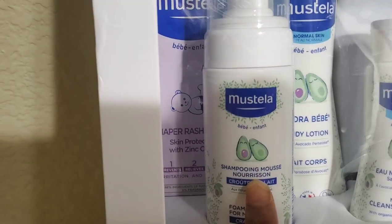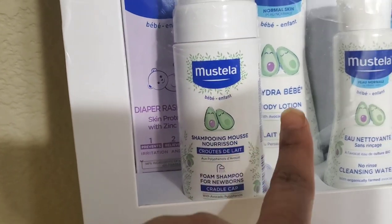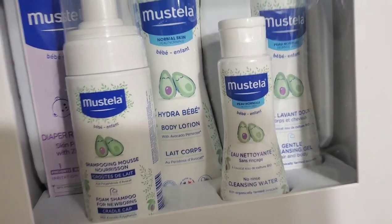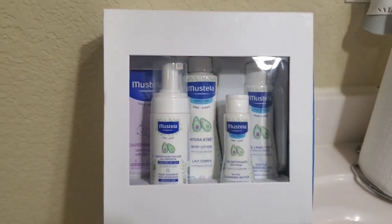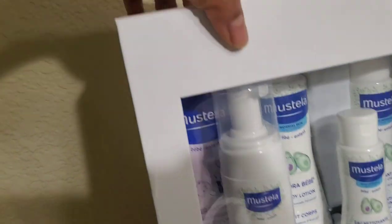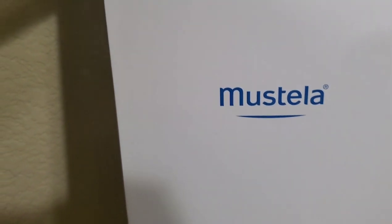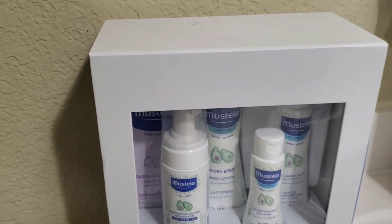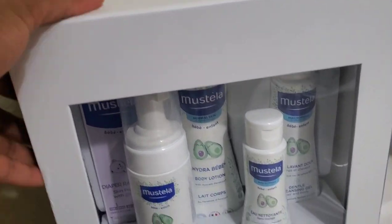So we have the shampoo mousse, the baby lotion, the cleansing water, and the cleansing gel. A friend of mine told me it was really nice for newborns. It has the diaper rash cream in it. I'm going to open it — this is the newborn arrival set, that's just how it came.